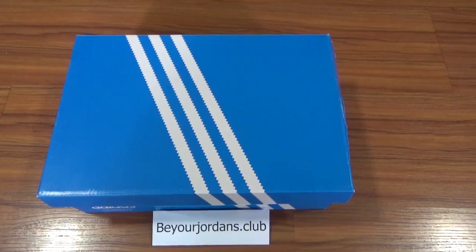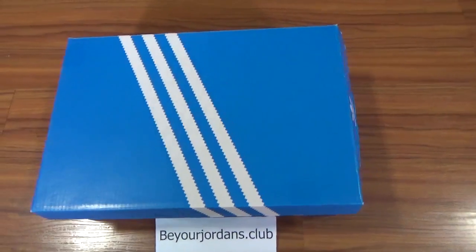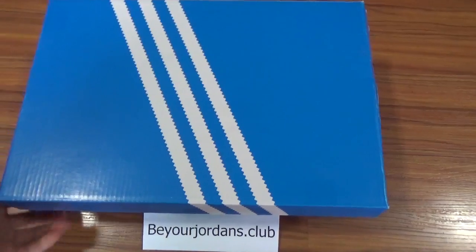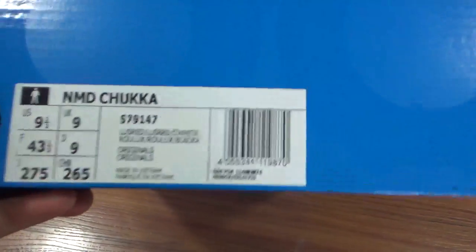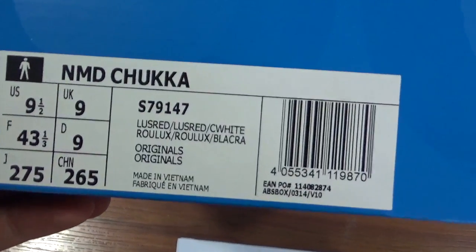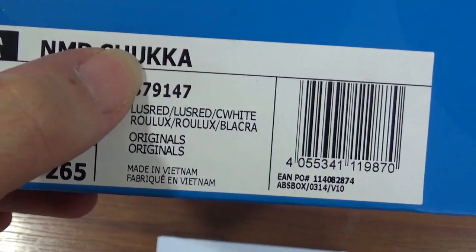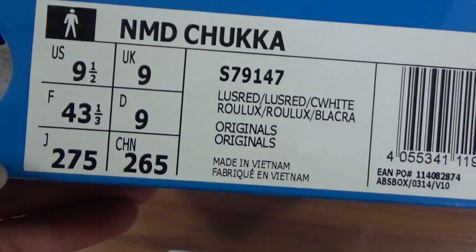Hello everyone, I'm Chile from beyondjourners.club. You can check the shoes box here — this is Adidas NMD shoes. Let's check the size tag directly to see which shoes I got for you. You can check the shoe name here: NMD Job Car. You can check the size tag here and the colorway and other information.